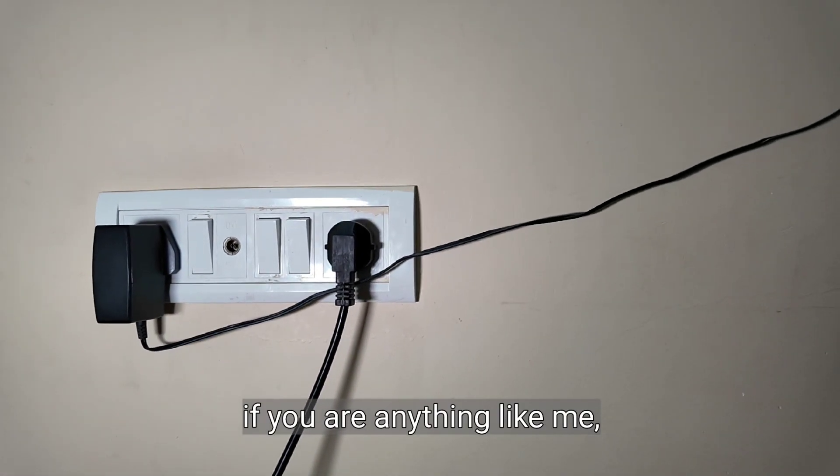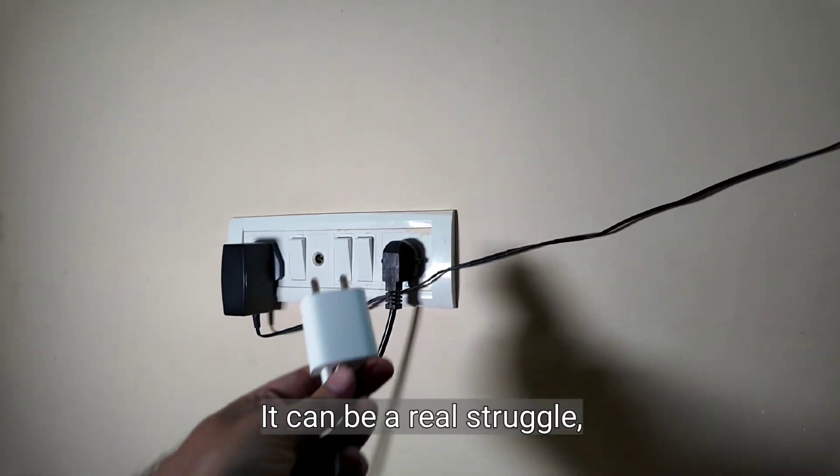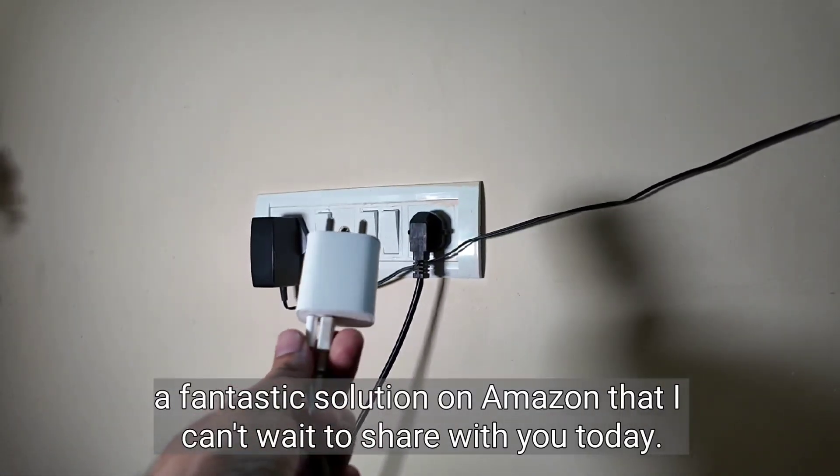Hey there everyone, if you are anything like me, you have probably found yourself running out of plugs for all your devices. It can be a real struggle, but guess what, I've got a fantastic solution on Amazon that I can't wait to share with you today.